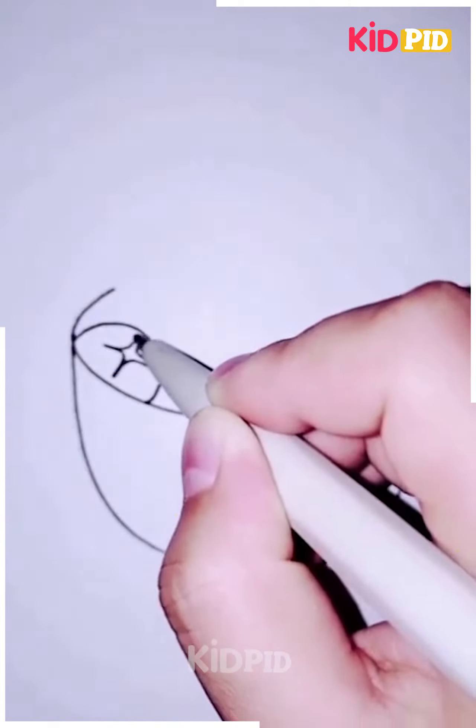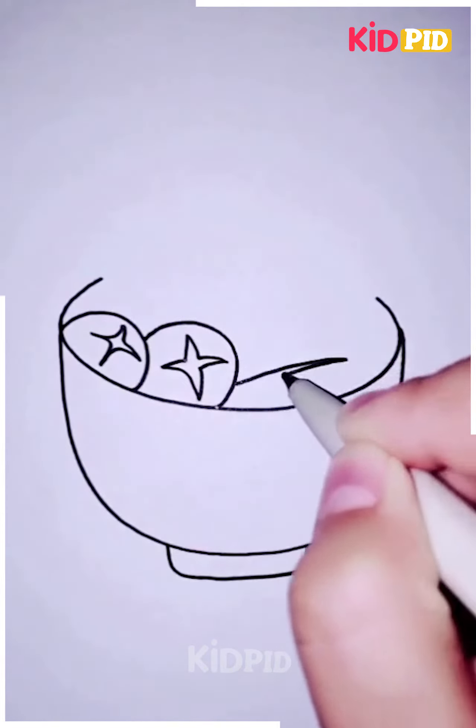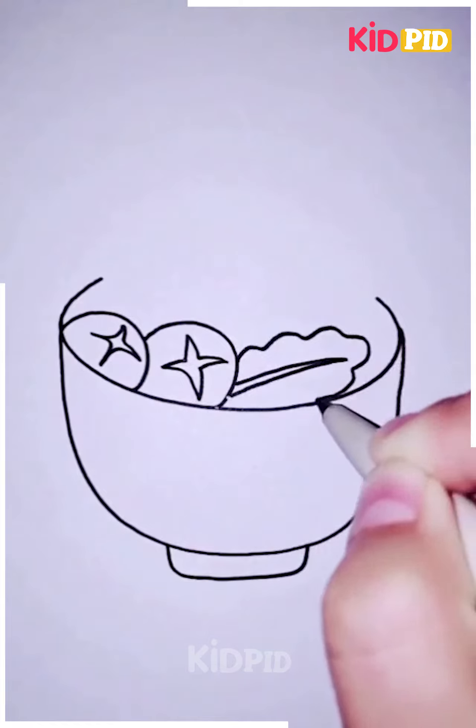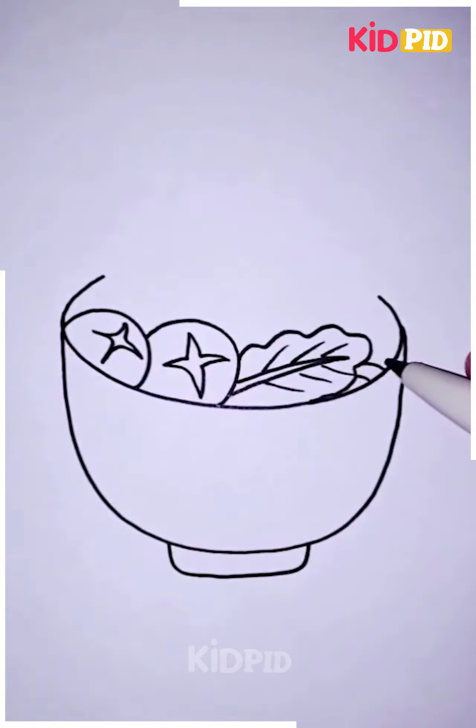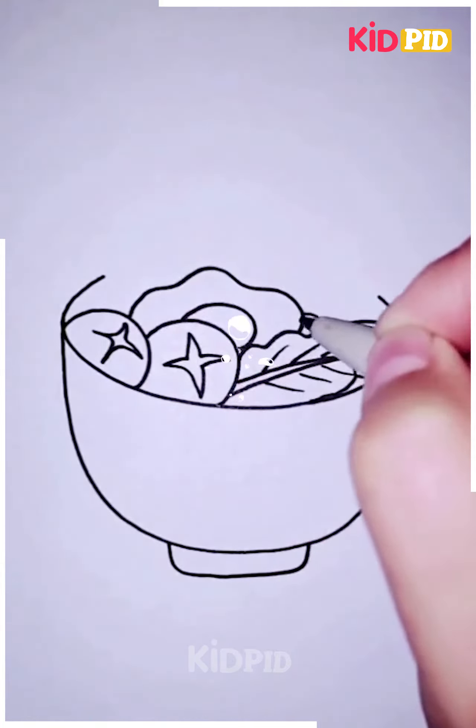Starting by making these round food particles and then giving them this effect. After that, making some leafy vegetables as well, as you can clearly see in the video. After that, we are going to make an omelet.